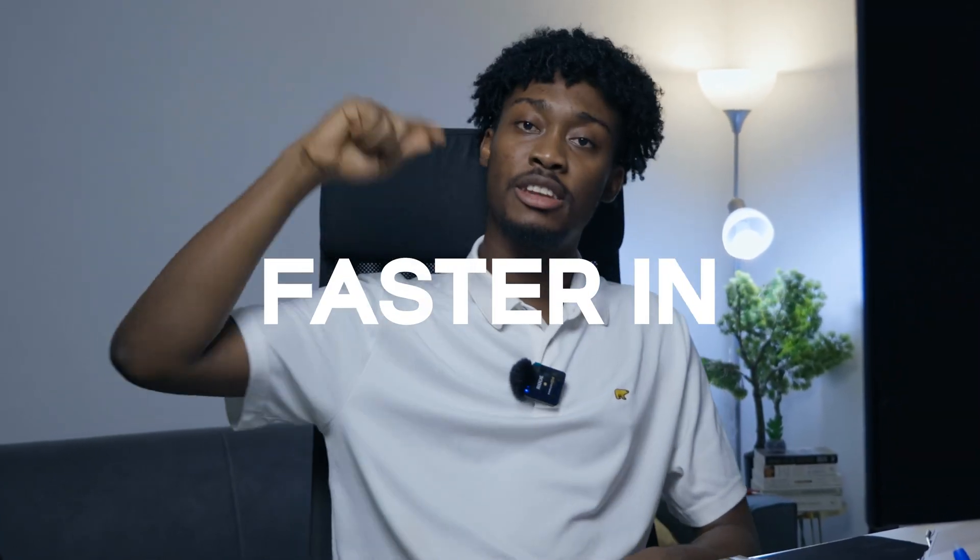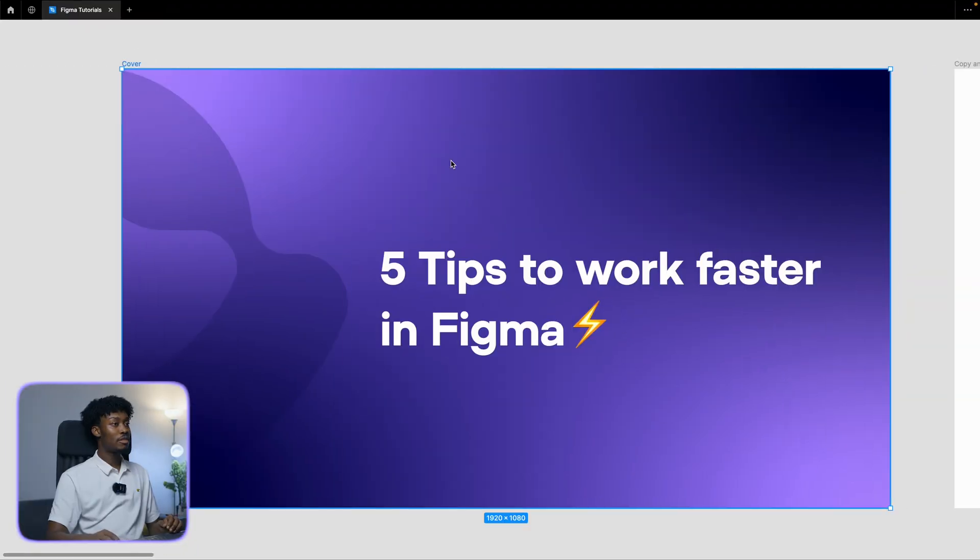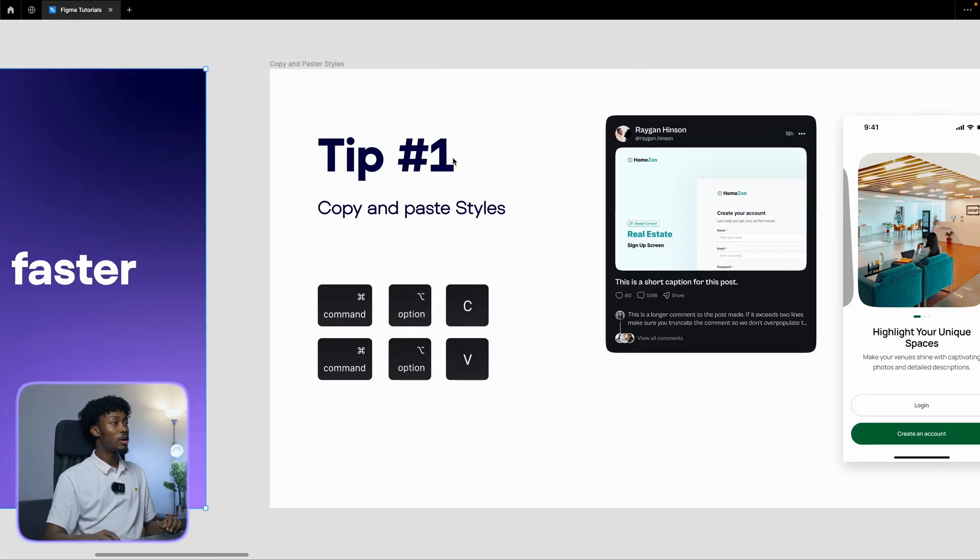All right guys, in this video I'm going to share with you five tips to work faster in Figma. I have my beautiful cover here, so let's get to tip number one: copy and paste styles.